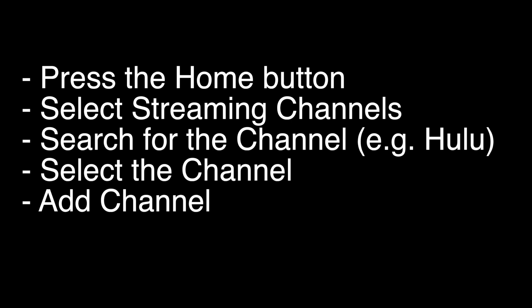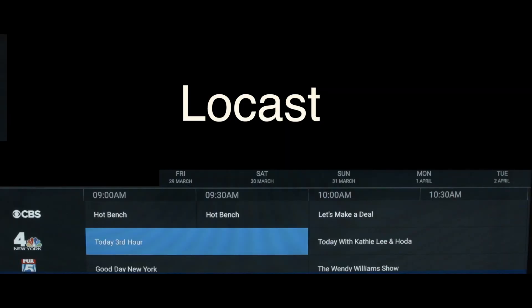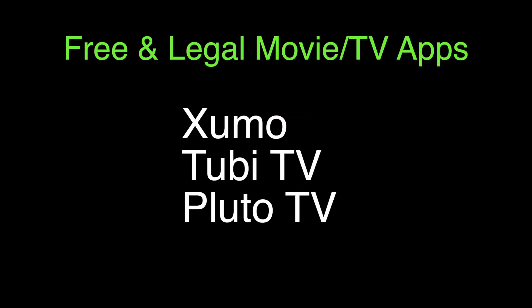Now we're going to show you a few apps that we think you should check out. The first one is Locast, which if you want to get local channels on your TV and you don't want to set up an antenna, check out this app. Three other apps that are worth checking out are Zumo, Tubi, and Pluto.